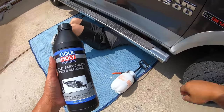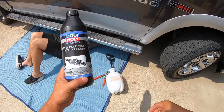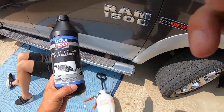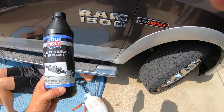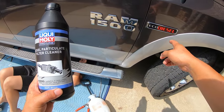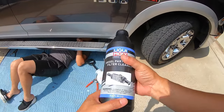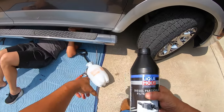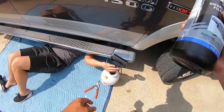In this video we are going to use this Liqui-Moly DPF cleaner — this is for any kind of diesel DPF. I'm using it on a Ram 1500 EcoDiesel truck, a 2015 EcoDiesel. We're going to pump this liquid using a Home Depot garden sprayer, so I'm going to shake this up.